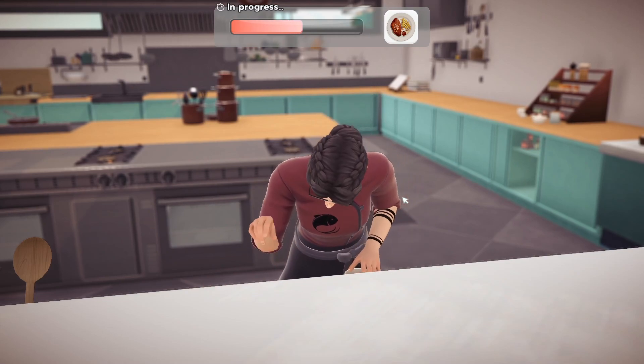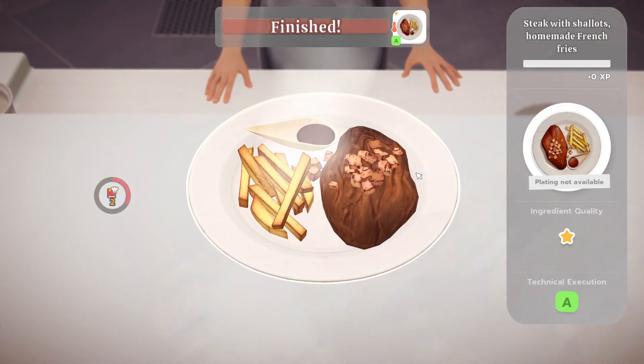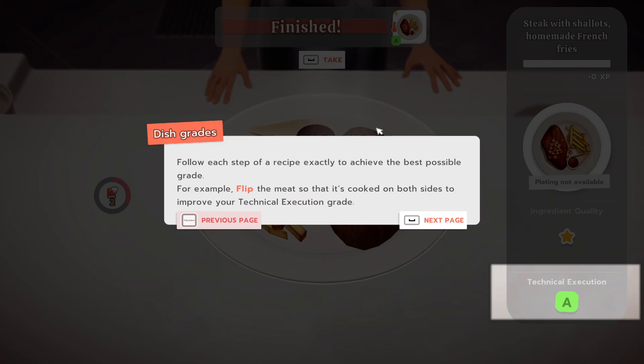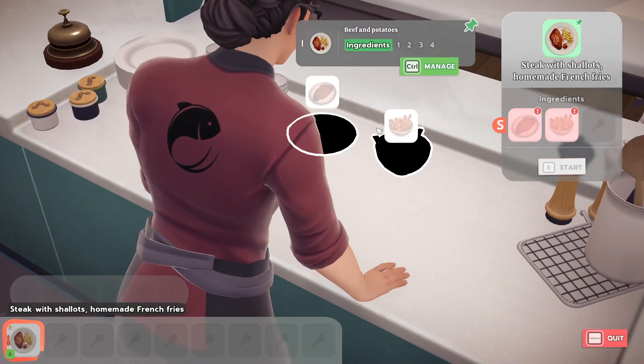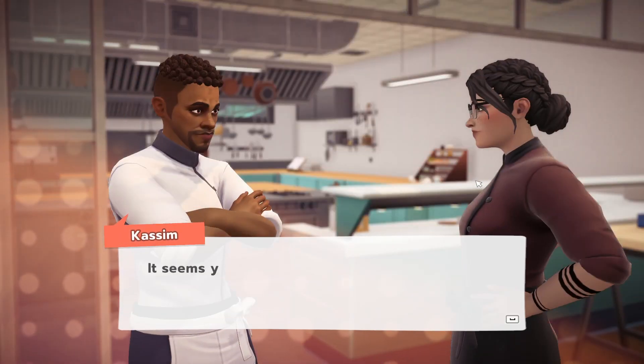I guess since there's no customers, I can just eat this myself. I think I look like a professional chef. This is a technical execution grade — it represents how well the dish was executed. Follow each step of a recipe exactly to achieve the best possible grade. For example, flip the meat so that it's cooked on both sides to improve your technical execution grade. This grade represents the quality of the ingredients used, rated from one to four stars. Produced quality depends on the supply it was bought from. And this is where I stopped last time, so this will all be new for me.